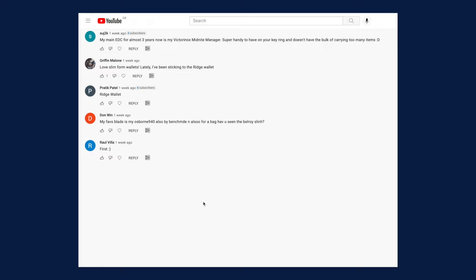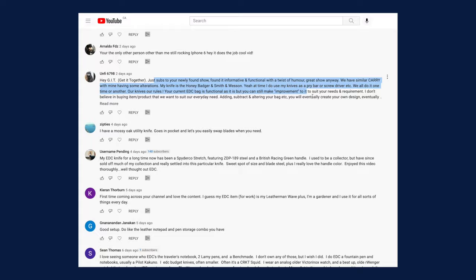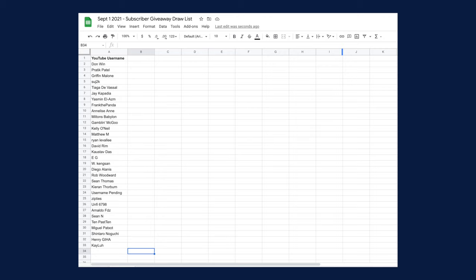As the entry instructions clearly stated in the previous video, a qualifying comment is one that shares at least one item in your everyday carry. Here's the full list — I'll leave this on screen so if you entered, you can pause the video to confirm your YouTube username is on the list. If you think you entered but don't see your username, unfortunately your comment did not meet the clearly shared requirements in the entry rules video.